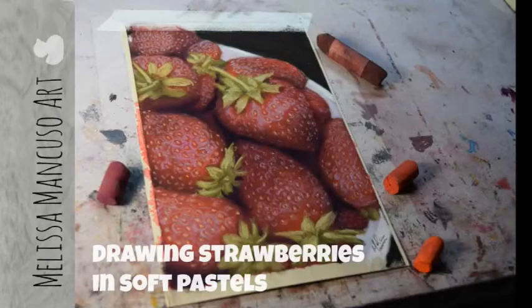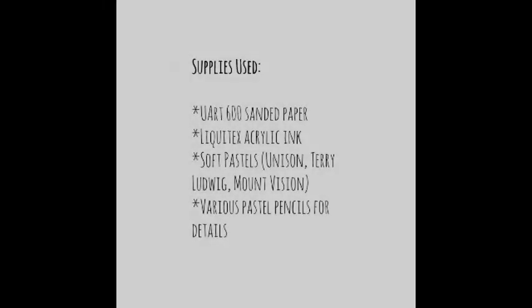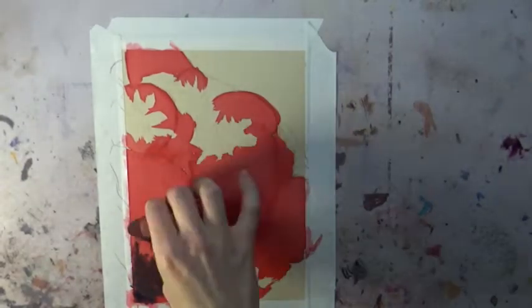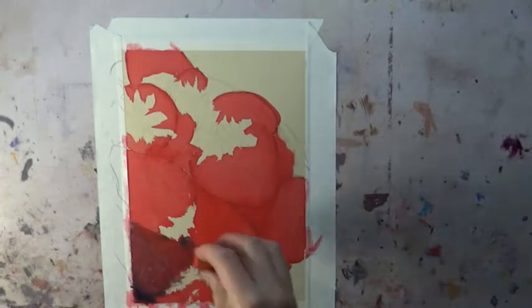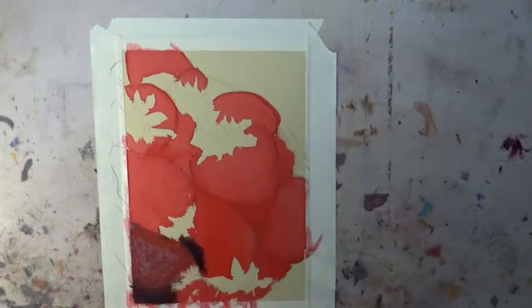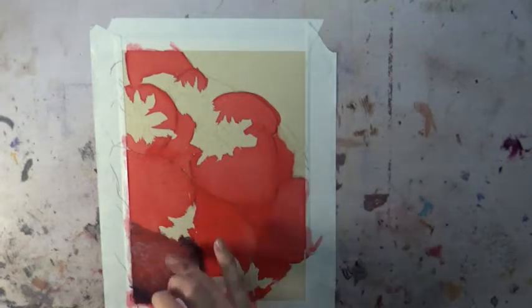In this video I'm showing you how I drew these delicious strawberries in soft pastels. For supplies I used 600 grit sanded paper with an underpainting of Liquitex acrylic ink, which you can see is already on there. For soft pastels I'm using mostly Unison, but also some Terry Ludwig and some Mount Vision. For the details I used pastel pencils — mostly Caran d'Ache — for the seeds on the strawberries.